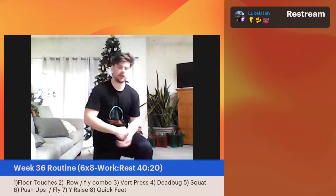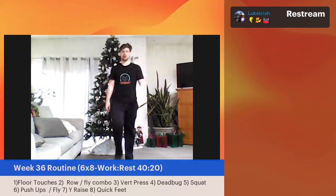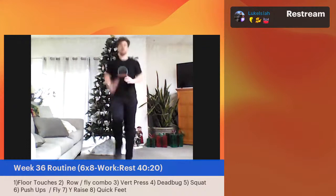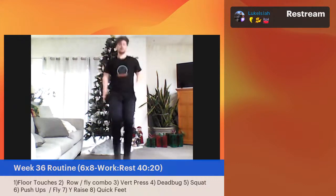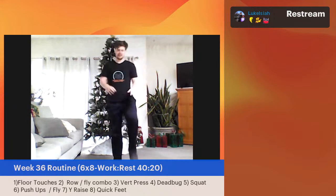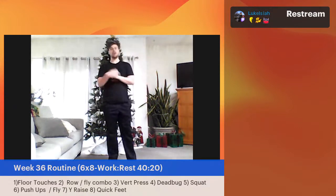Great job with that one. Last move of the first round: quick feet, a little bit more of a march in place. You're going to choose the pace here — you can keep those feet low, or higher. Maybe grab a wall. Going in three, two, one — let's go. Kind of like you're jogging in place. This is a long workout — we've got an hour to go. If you haven't fully warmed up yet, pacing yourself in this first round is perfectly fine and might even be the best thing.